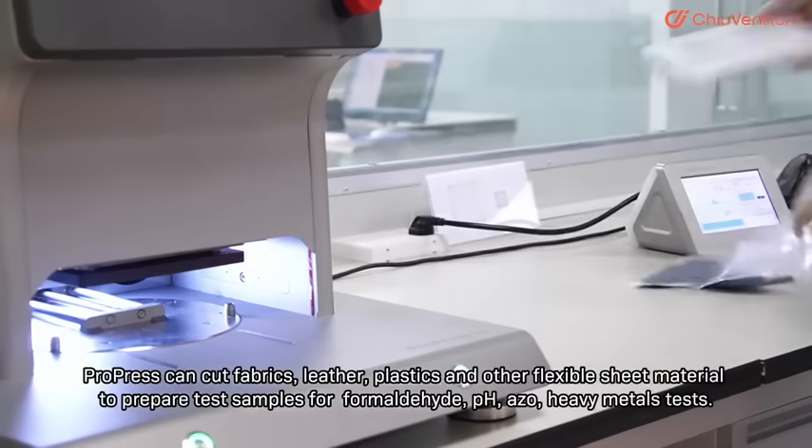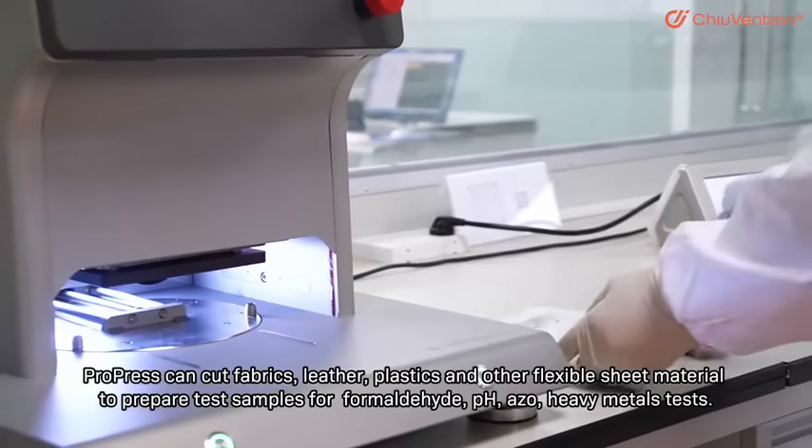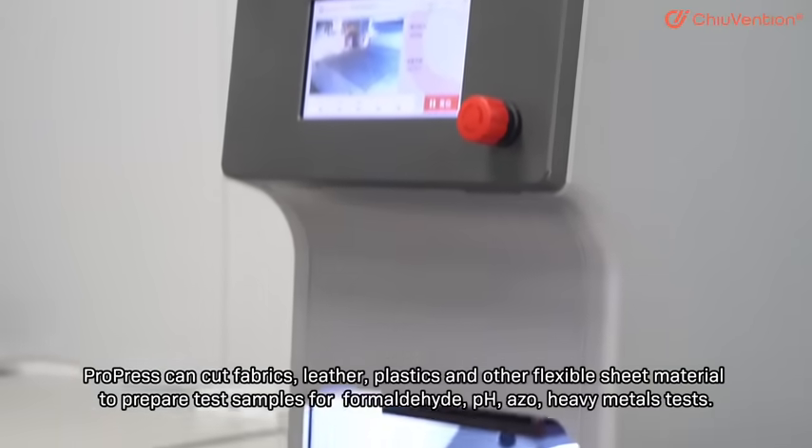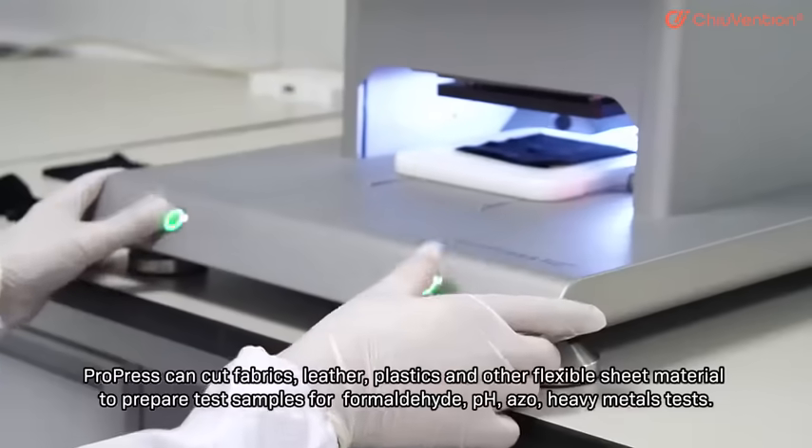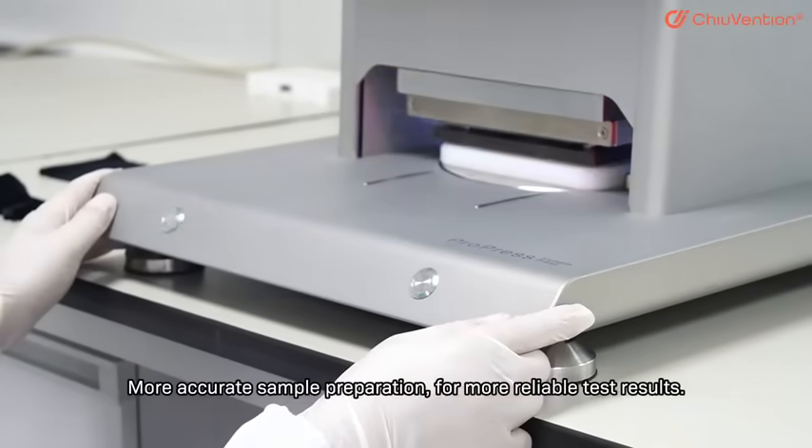ProPress can cut fabrics, leather, plastics, and other flexible sheet materials to prepare test samples for format height, pH, and heavy metal tests, enabling more accurate sample preparation.